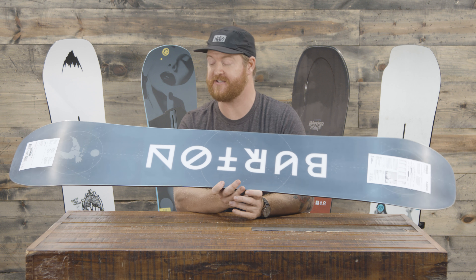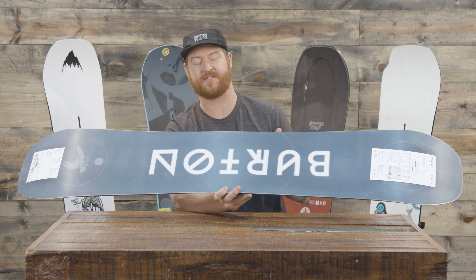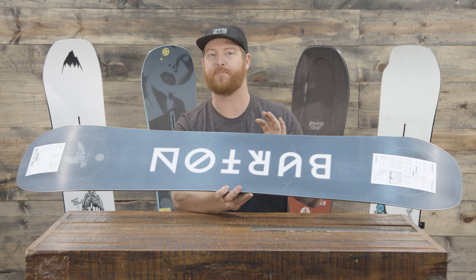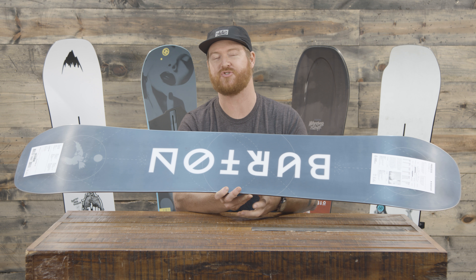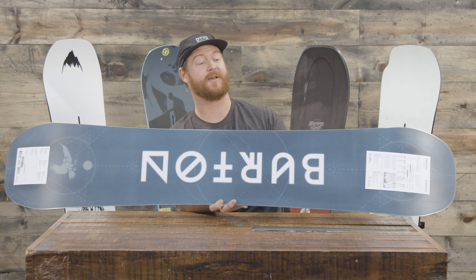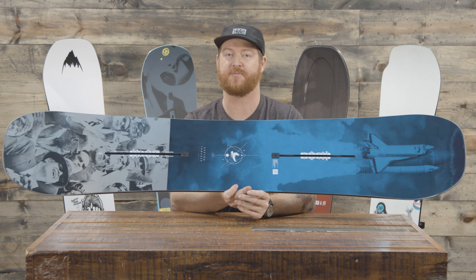The base is ultra fast — it's a sintered style base that absorbs tons of wax, so make sure to keep it waxed up throughout the season. That wood core also has a tri-x fiberglass. So even though it has a little bit looser of a profile shape with the Flying V, the tri-x glass gives the board a little bit of extra pop. And then of course it features a 360 wrap standard steel edge and frostbite edges, which is cool because there are protruding edges where the bindings are that help to grip on really firm snow.